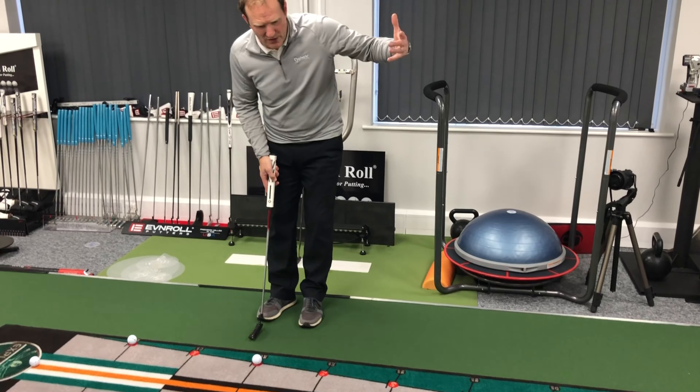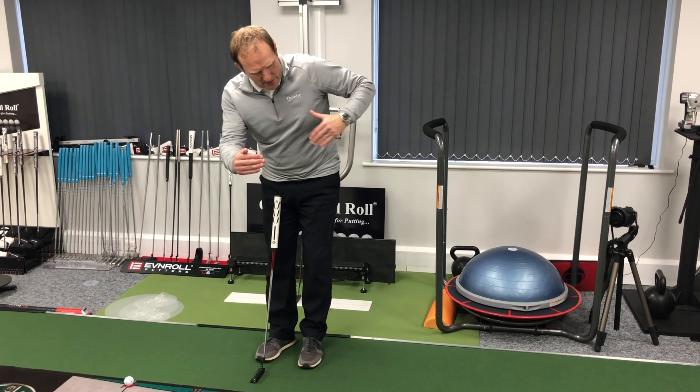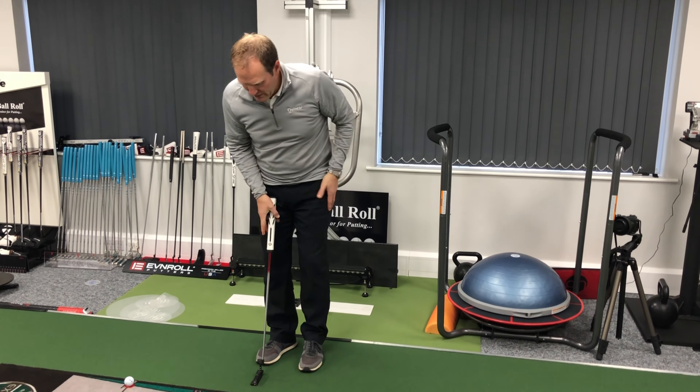The straight one is so much easier — you can really see it, you track it. The ones where I go across myself, you really got to concentrate.